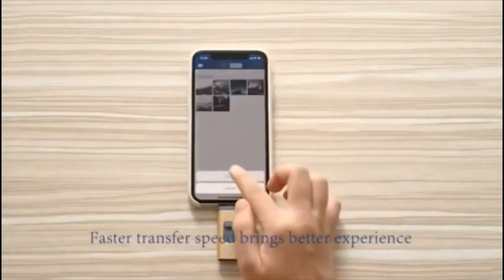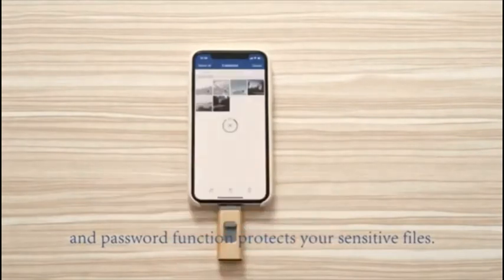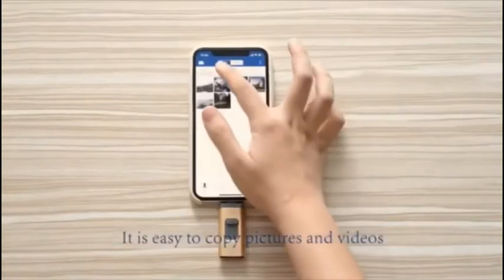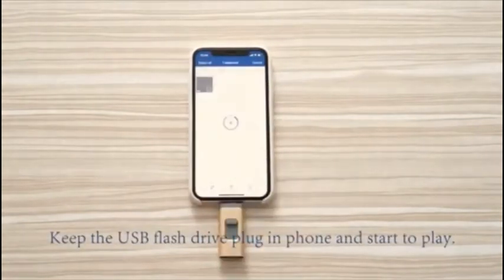Faster transfer speed brings better experience, and the password function protects your sensitive files. It is easy to copy pictures and videos from your phone to the USB flash drive. Keep the USB flash drive plugged into the phone and start to play.